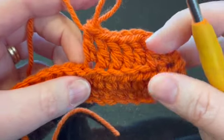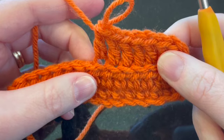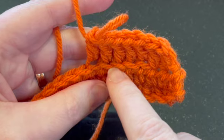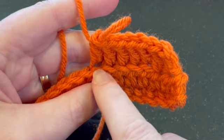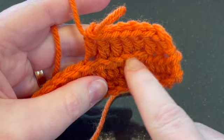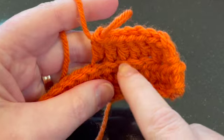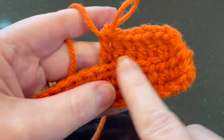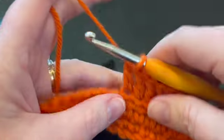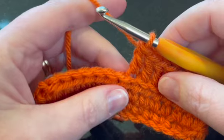Here are the double crochets we did in back loop only. You can see there's a little ridge created because you didn't put anything in that loop — the front loop is left in front and it creates a little ridge, which can create some texture. Now we're going to do the same thing, but in the front loop only.